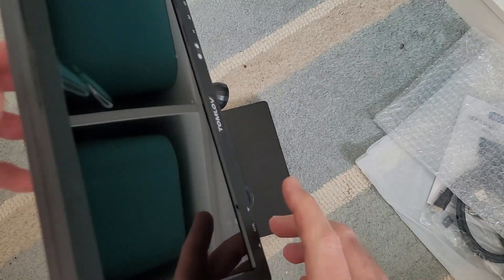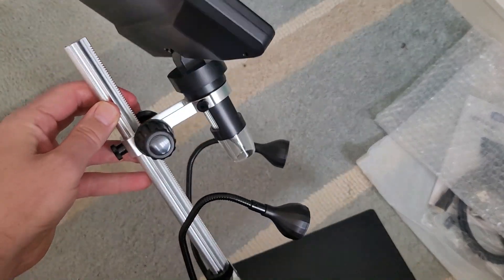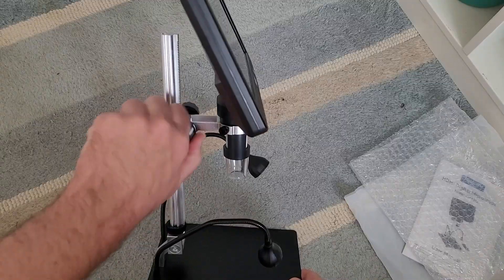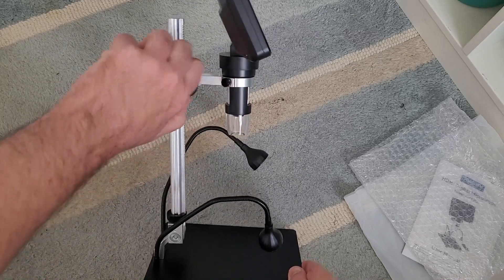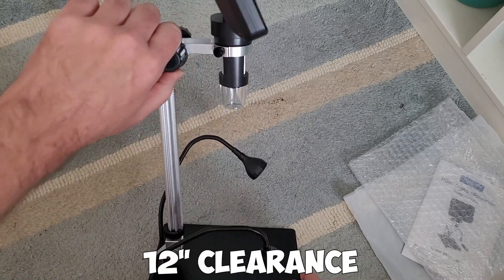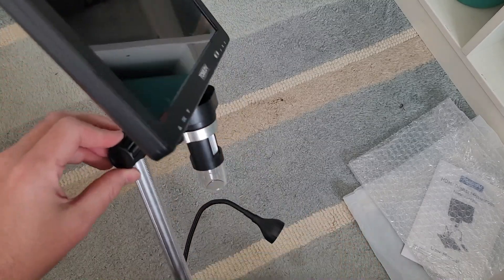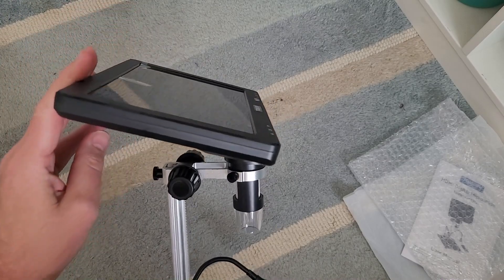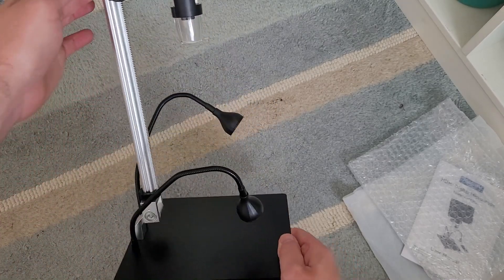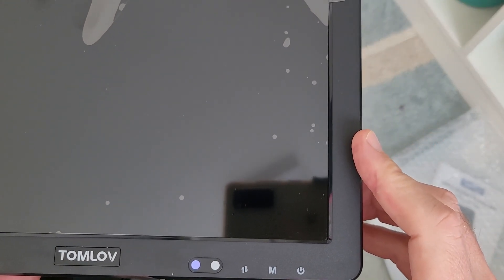The screen adjusts backwards and forwards as well, giving you a better view angle if there's any glare. From the side view you can see there is a lot of clearance, so you're able to get some large objects underneath the camera — a lot of the cheaper microscopes can't do this. It's also battery operated so you don't have to have it constantly plugged in.